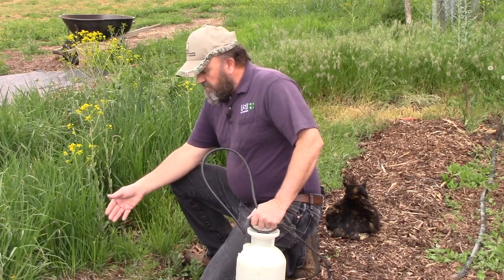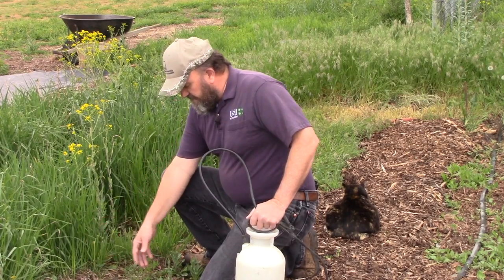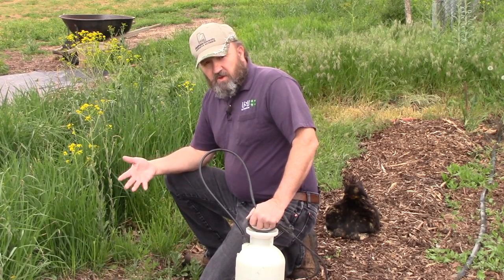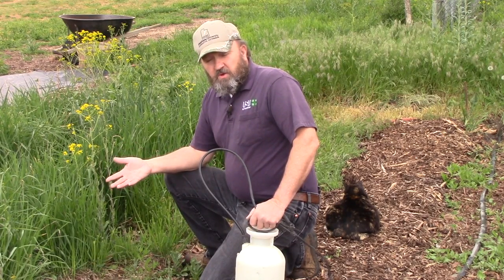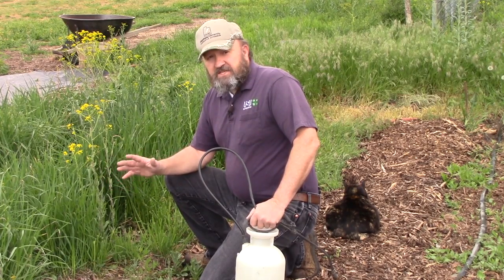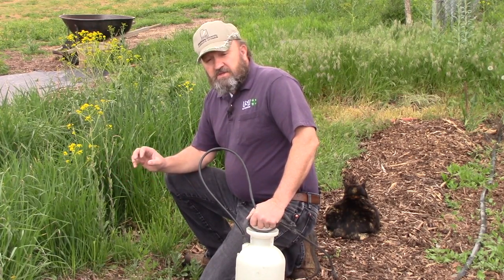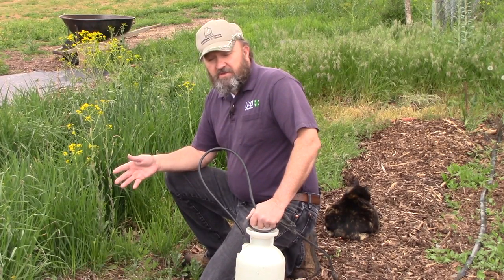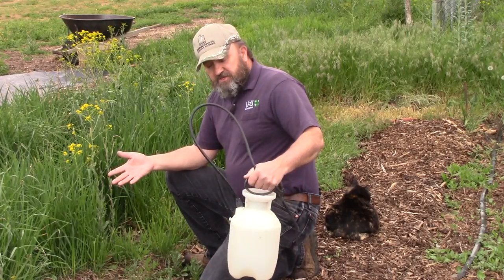When you're trying to control the seedling, rosette, or even early bud stage, you can use a herbicide application. A broadleaf weed control such as 2,4-D, Tellar, or Escort. I'll put links in the description of the video that will take you to a more detailed description of those herbicides and how you would apply them.